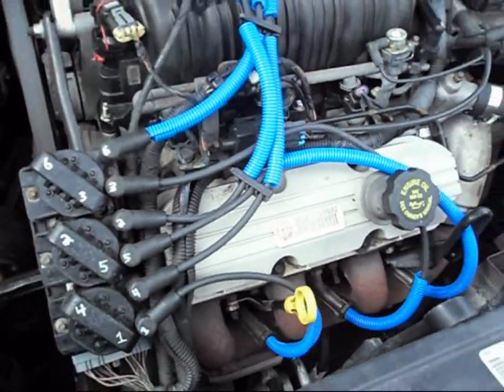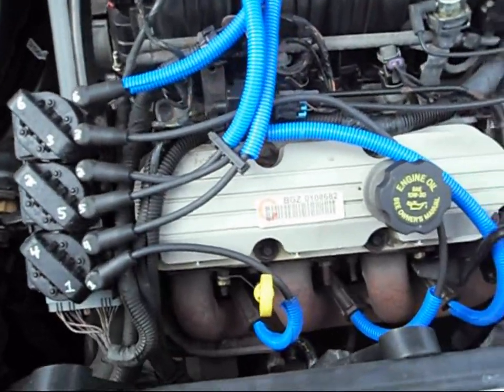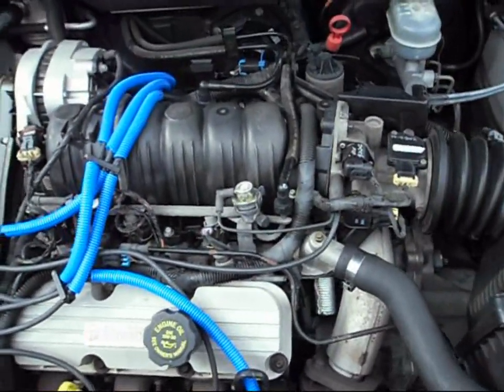I just put on some new wires about a week ago from Advanced Auto. Brand new plugs too, as a matter of fact. Just changed the oil as well.